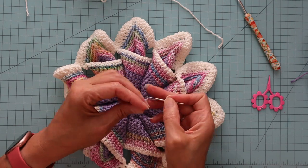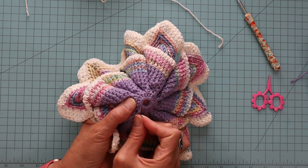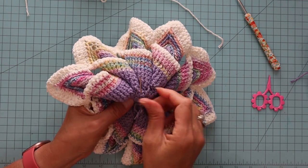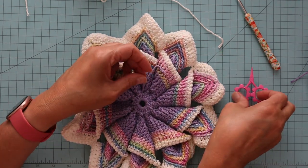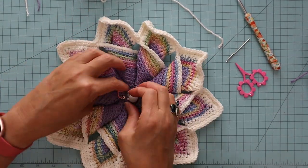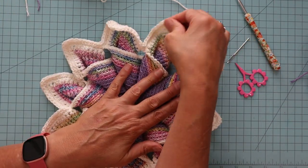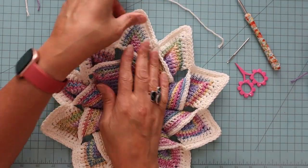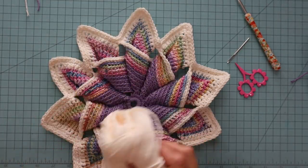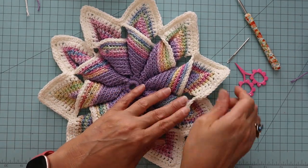I'm going to do one more, then go ahead and snip this and turn her back over. And then if you just pull on the points — because this white or cream colored yarn was so stiff, it just kind of curled a little bit — but once I pulled them all out, they looked fine.